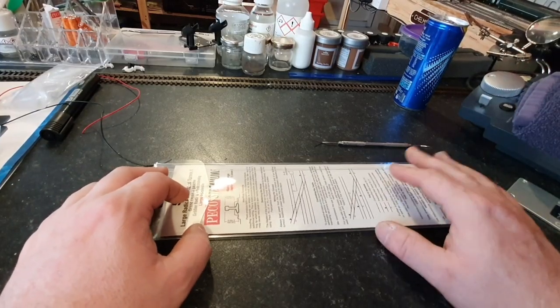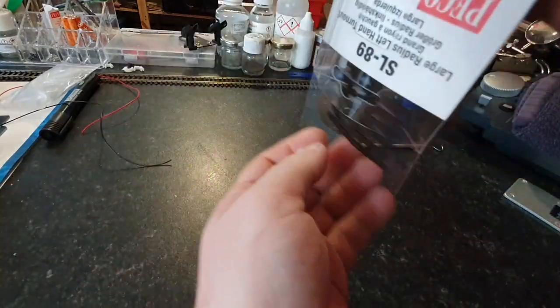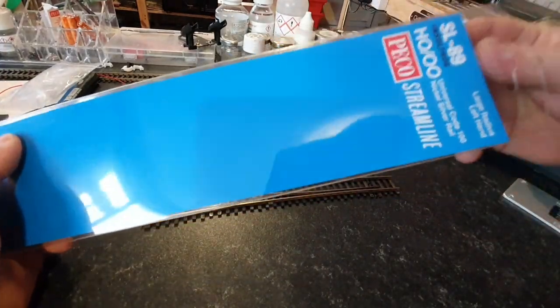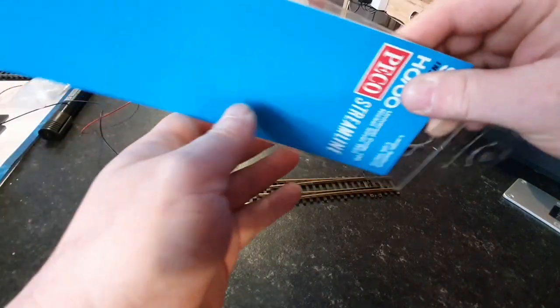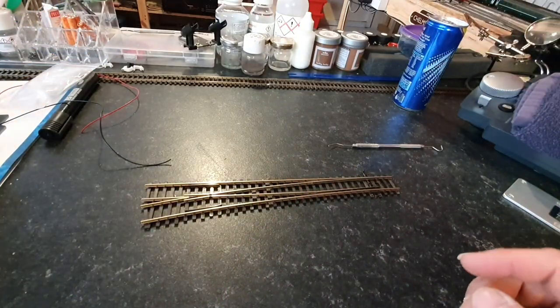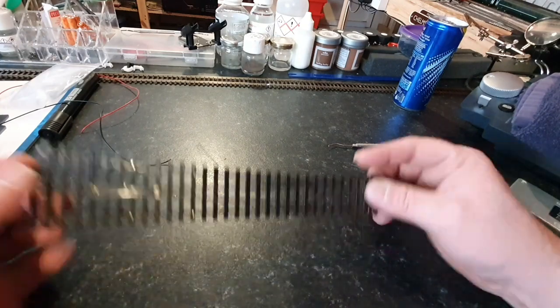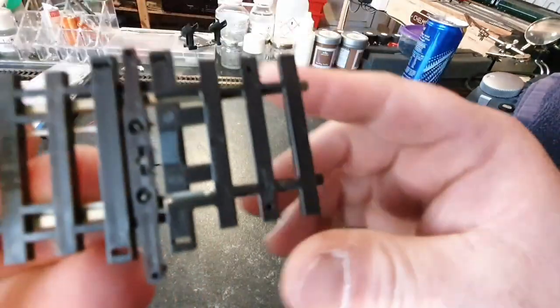So we're going to get down to the workbench and see what we're going to do. We're now at the workbench and let's quickly get this point out of its plastic sleeve. Now be responsible please - recycle your plastic and cardboard. I always take the piece out, pop the plastic into my recycling bag beside me. So what we're looking at, let me get you in nice and close.